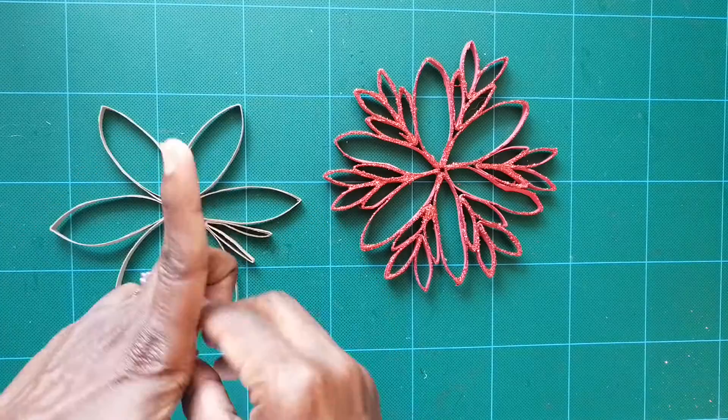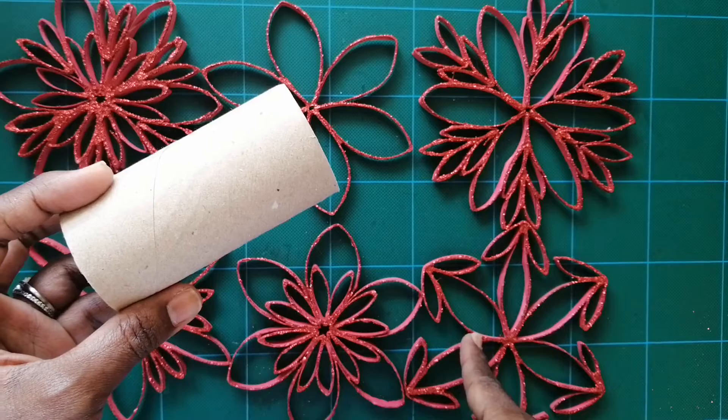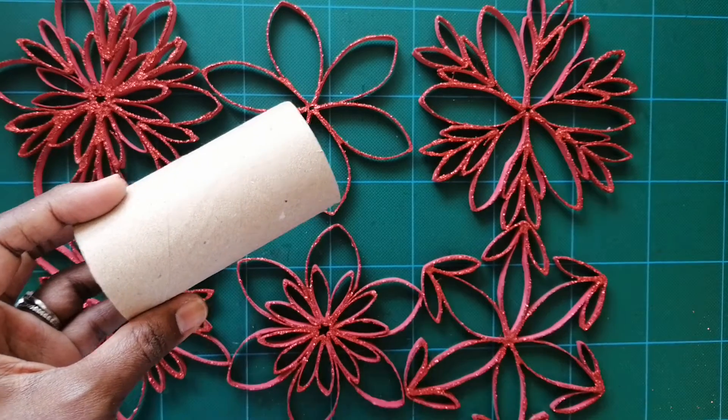This is such a cute one too — we simply took the base and added one piece, then another. You can do it! Thank you so much for joining me. I hope you try this craft — it's so much fun. If you do, let me know in the comments, give me a thumbs up, subscribe, and have a very Merry Christmas. Stay crafty, my friends!